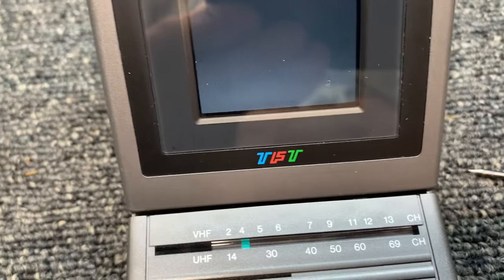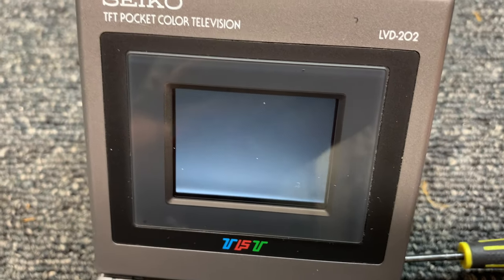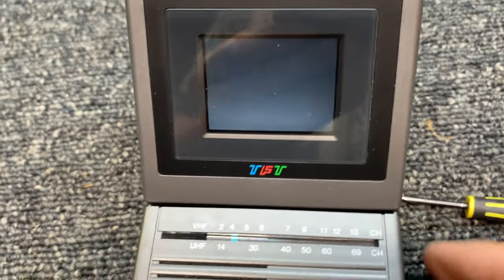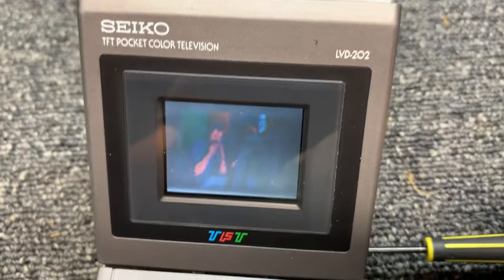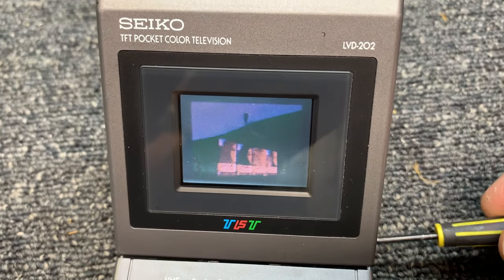With turning the color off, it just completely wipes out the picture altogether. I'm going to crank it back up. Now I've got the brightness up and I'm adjusting the color.